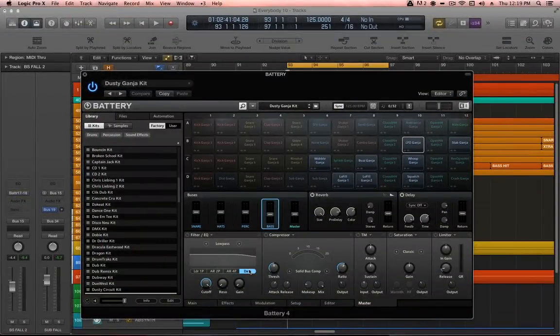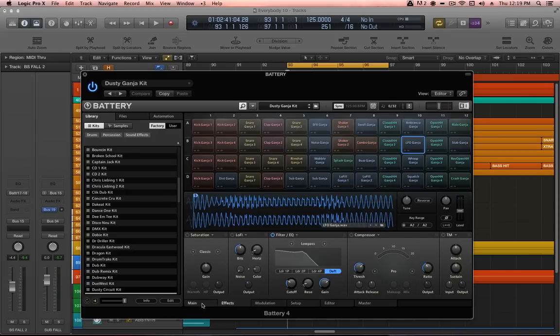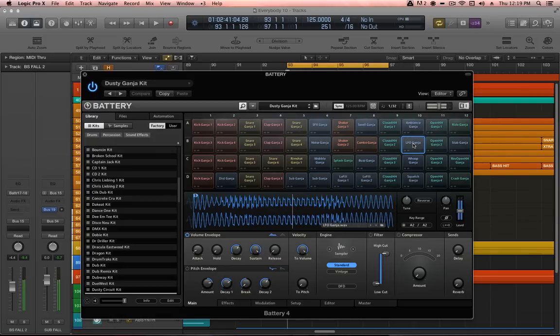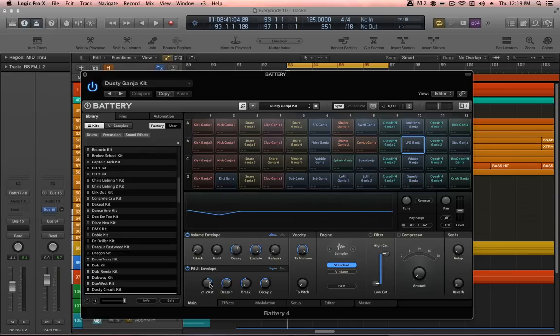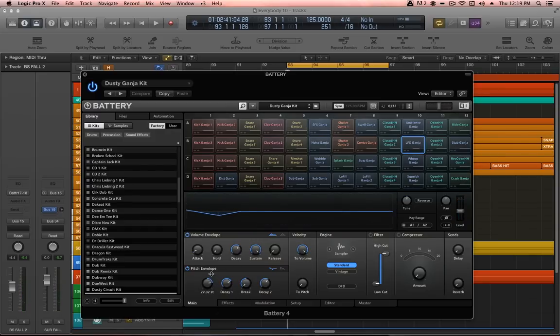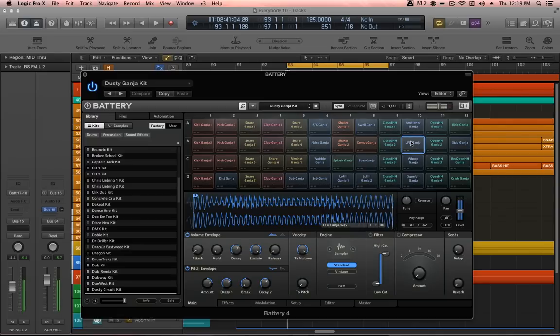I wanted to look at the LFO ganja cell because it's got some modulation and automation going on. The most crucial thing is its pitch envelope. Here's the sample without it — and then back on — which changes the personality of the sound enormously. By tweaking the amount and decay times, I can get some different feels for this bass fall sound.